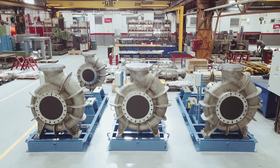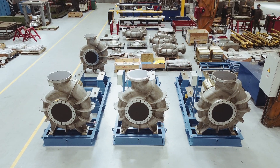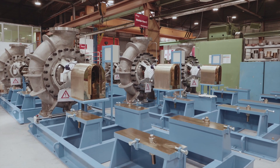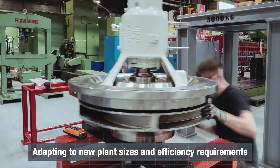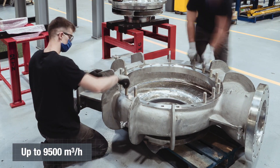FlowServe's DSRO is a single-stage end-suction foot-mounted pump engineered specifically for key services in reverse osmosis desalination plants. The DSRO is installed in the biggest and most efficient reverse osmosis plants in the world. While continuously adapting to new industry requirements and plant sizes, it now reaches flows up to 9,500 cubic meters per hour and heads of 180 meters.